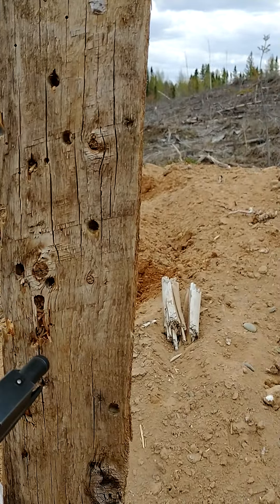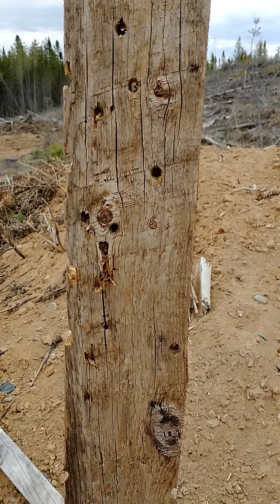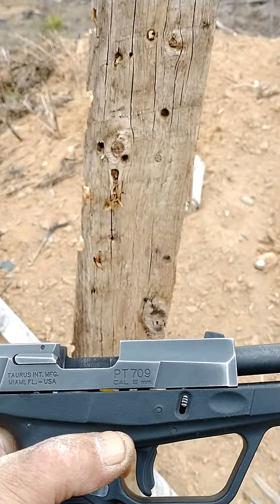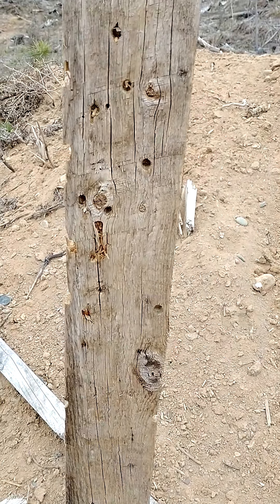Pretty consistent right in there, considering I did better with that than I did with the Big 9 and a 10. Right down in there, that's pretty consistent for a Compact that close.